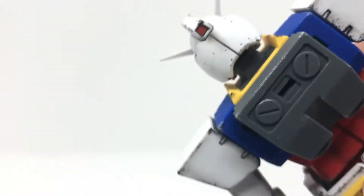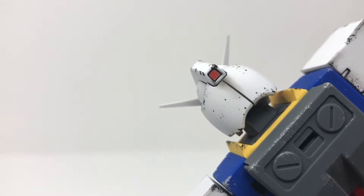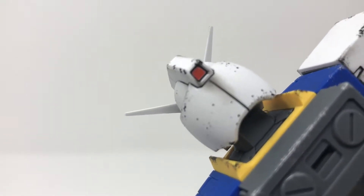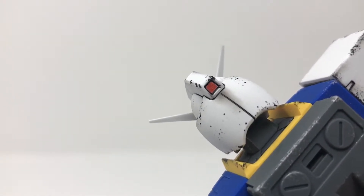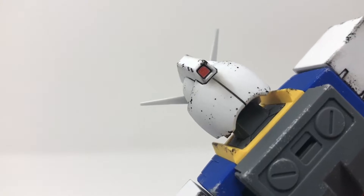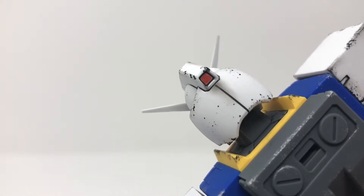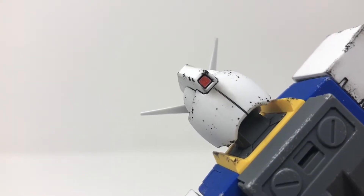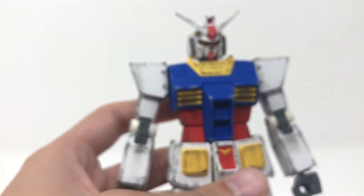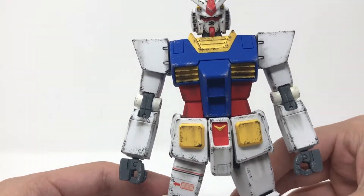I'm going to give myself a pat on the back here, because that is the smoothest I've ever painted a back-head camera that wasn't on a clear piece — right there on this white piece, just look at how beautiful it is. I did that with the fat chisel-type Gundam marker — that fat one that can barely fit anywhere. I didn't use any paint to touch it up, didn't even have to scrape off any extra that leaked out. That's exactly how I put it on. Little self-centered, but hey, I did a good job. Anyway, that's all I did to this kit — nothing too extreme or fancy.